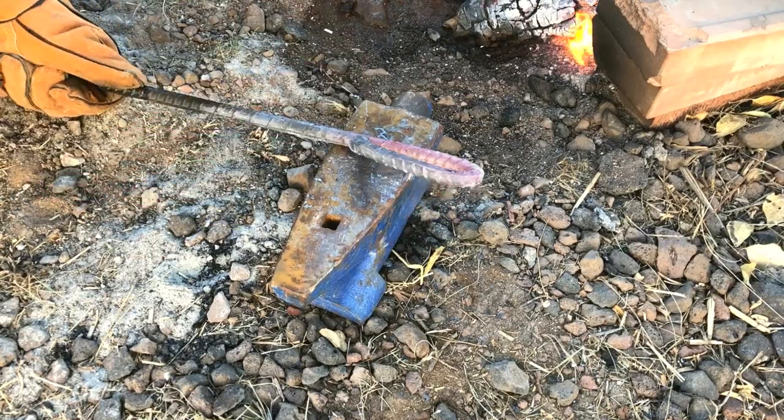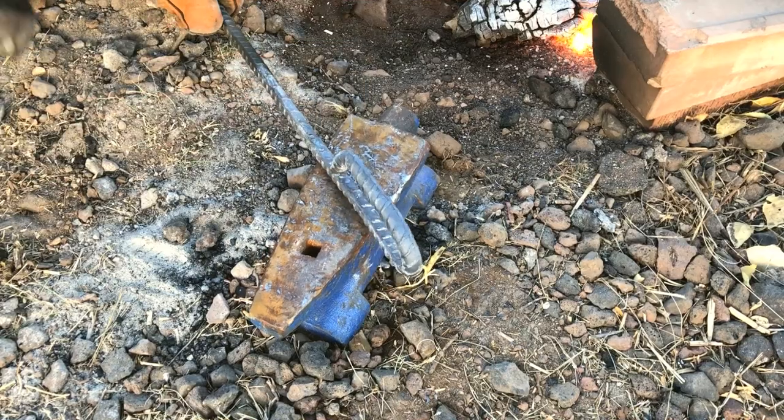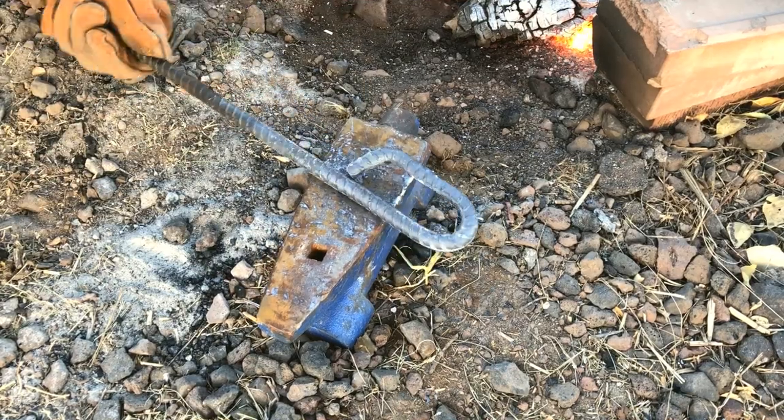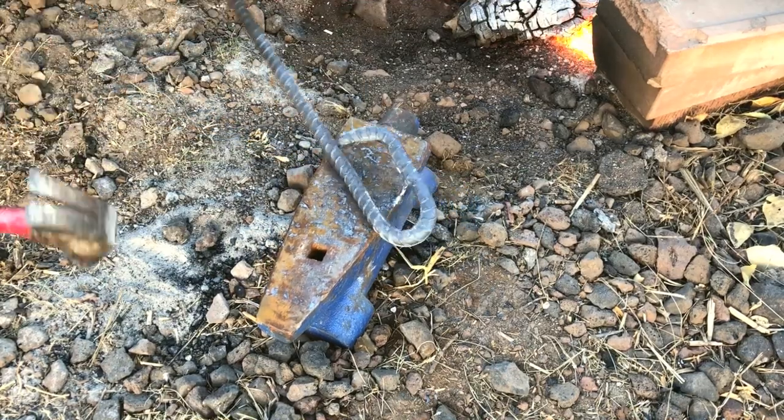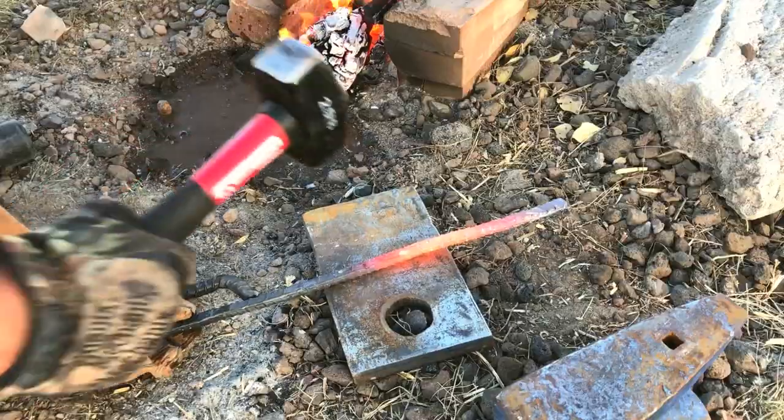There really isn't a whole lot to say about this process — you can see what I'm doing here. I am not by any means an experienced blacksmith, and I pretty much learned by trial and error how to make one of these. But as you can see, all you really need is two bends and then a forged blade.